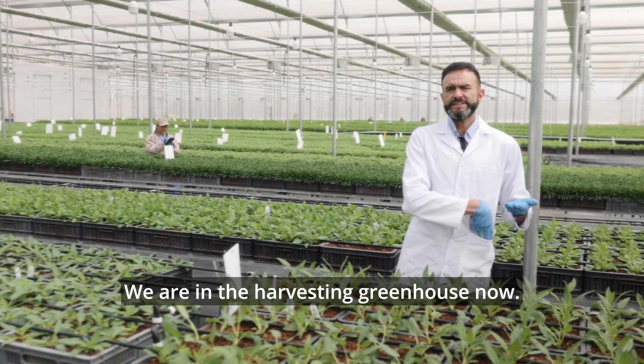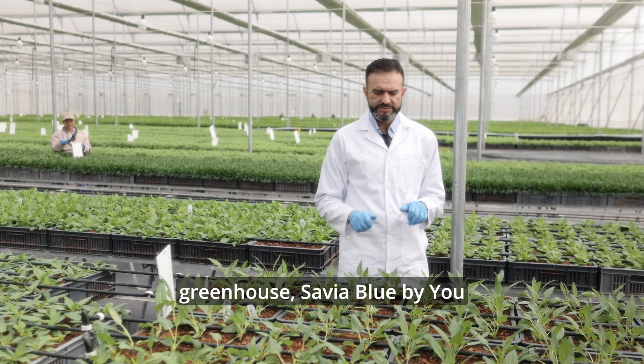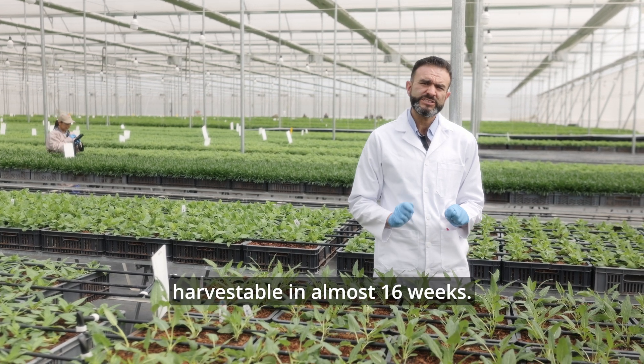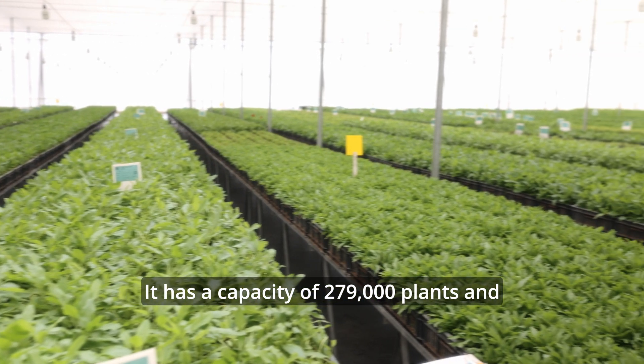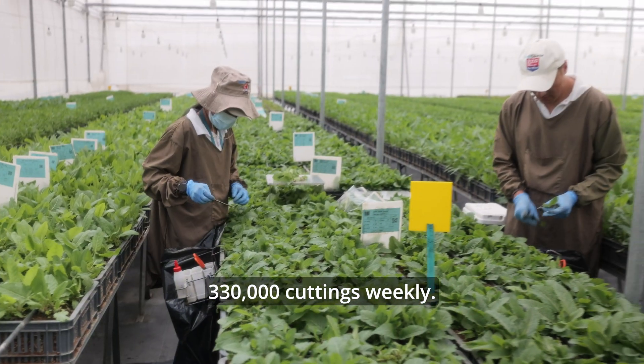We are in the harvesting greenhouse now. These Salvias — Salvia Blue Baiju — came from the propagation greenhouse. This will become harvestable in almost 16 weeks. This is a mother stock greenhouse. It has a capacity of 279,000 plants and produces an average of 330,000 cuttings weekly.